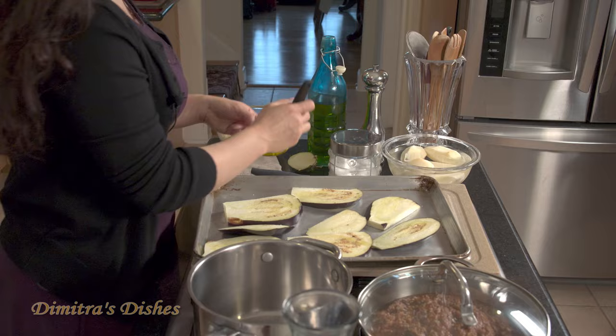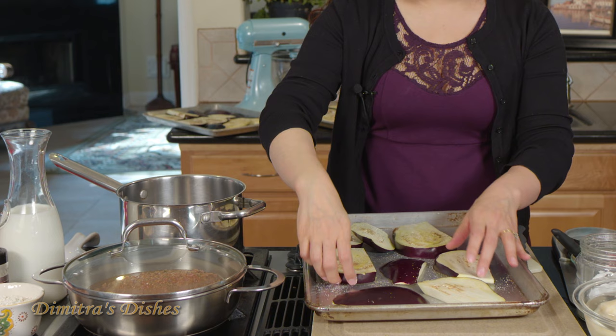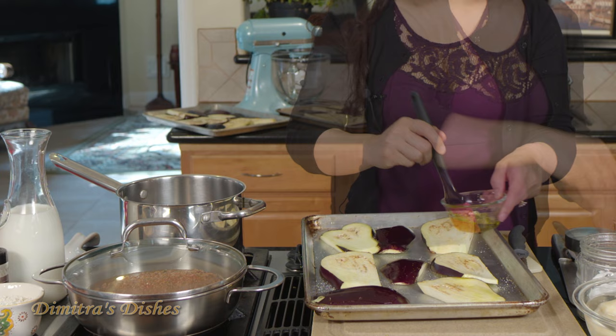I love roasting them instead of frying them because eggplant is one of those vegetables that's like a sponge — it absorbs oil so quickly. There's nothing worse than a greasy eggplant, so I like roasting them like this. Healthier and very easy.